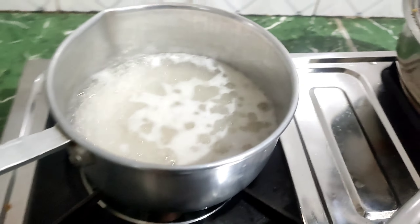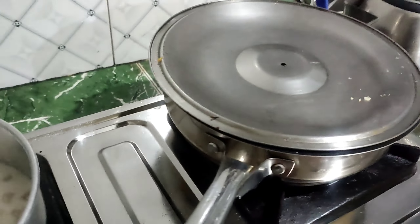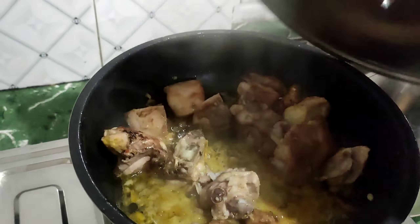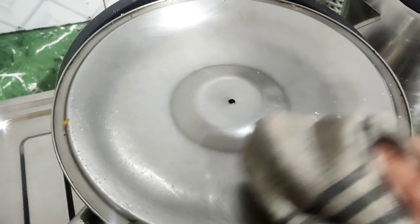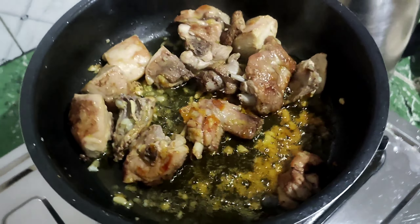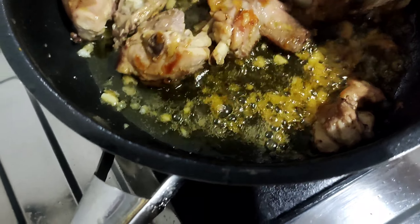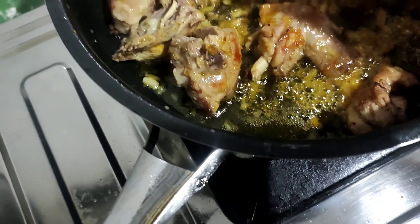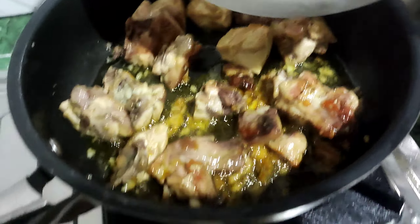I will be able to cook it in a little bit. I will cook it in a few minutes. Mushrooms.